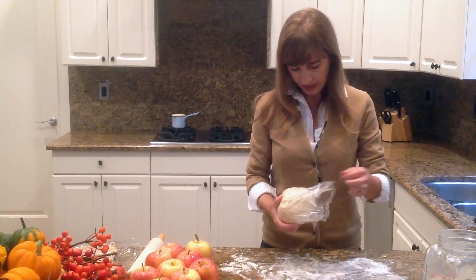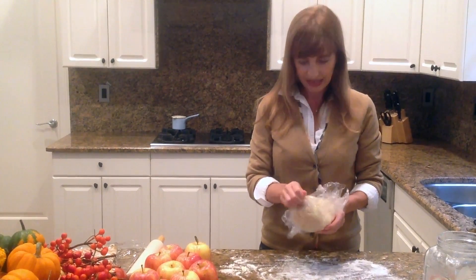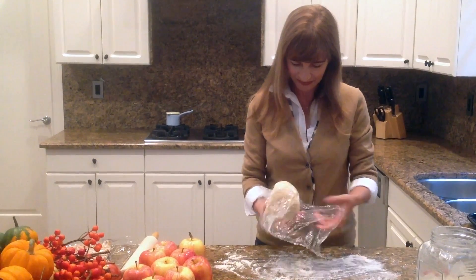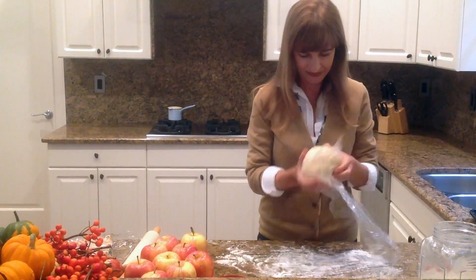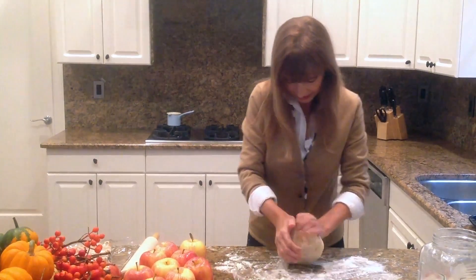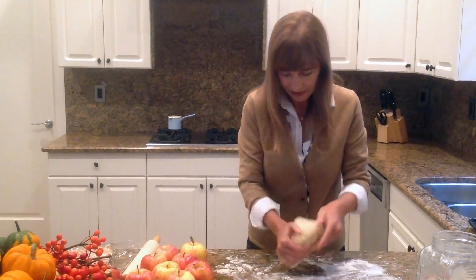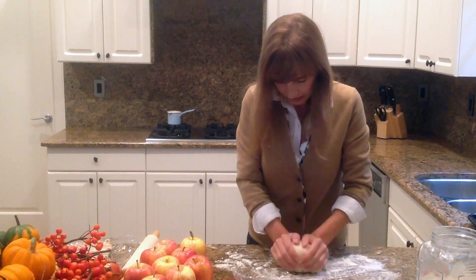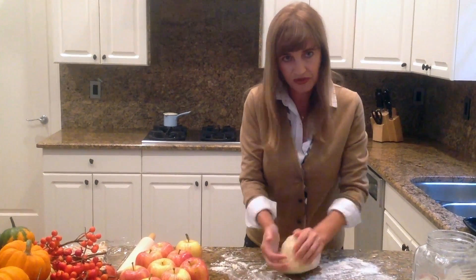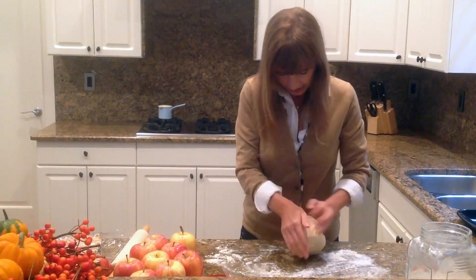I had this in the refrigerator for about a half an hour and I'm just going to cut this in half now so I can open it. I'm going to knead it for a minute and then cut it in half and put what I'm going to use for the top back in the refrigerator so it doesn't get warm while I'm working on the bottom part of the apple pie.